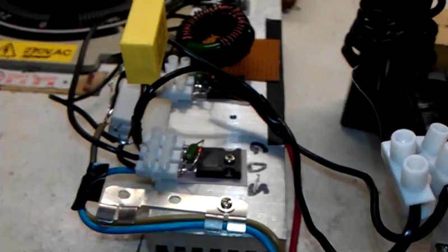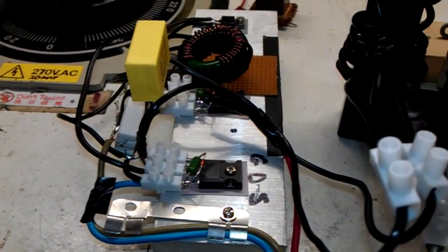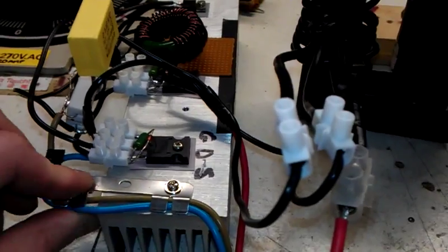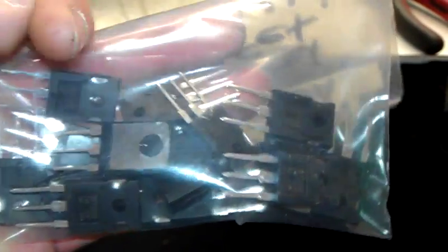So anyway, this is a ZVS driver that I've quickly thrown together. I've just ordered myself twenty IRFP260N MOSFETs and I got them quite cheap — normally these on the internet are about £4 each and I got them for about £1.90. I got them at cost from where I work. I work in an electrical shop and I get quite a lot of stuff at cost, near enough half the price.